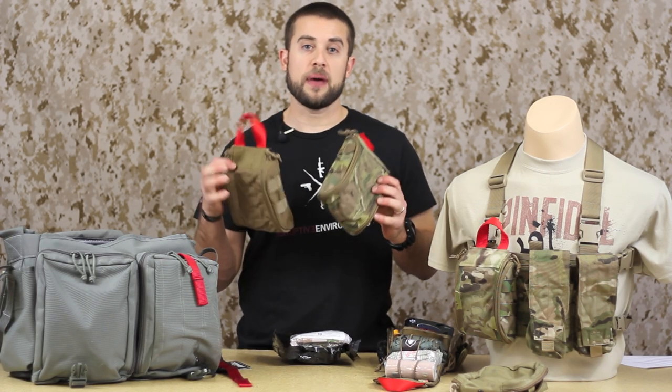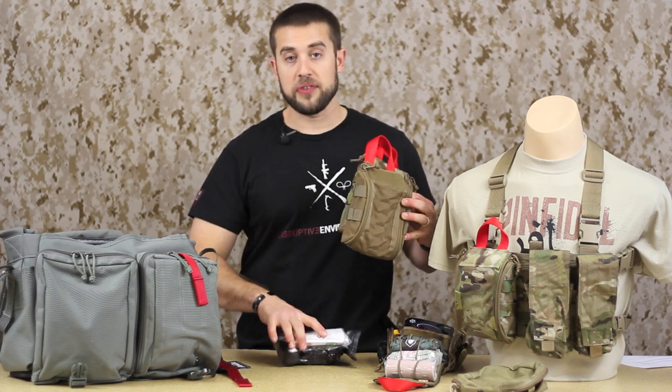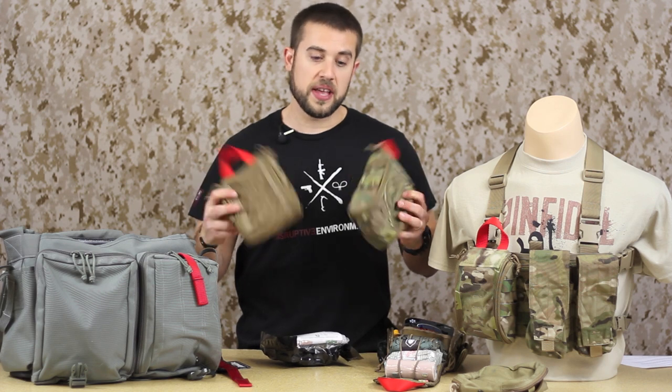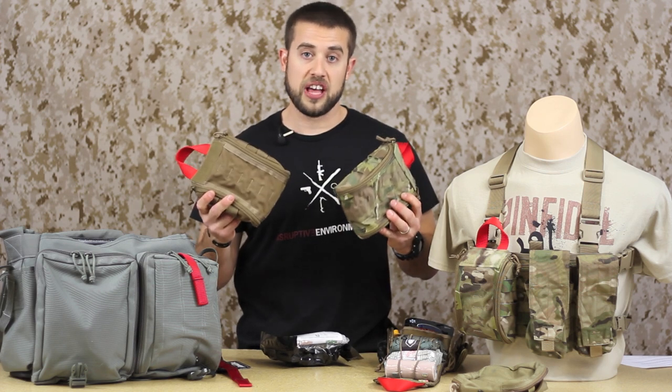Hey guys, welcome to ITS Tactical. Today we're going to be taking a look at our brand new trauma kit pouch designed exclusively by Zulu Nylon Gear to hold our ETA kits. So let's take a look at this — we'll zoom in and I'll show you all the features and functionality of the brand new pouch.